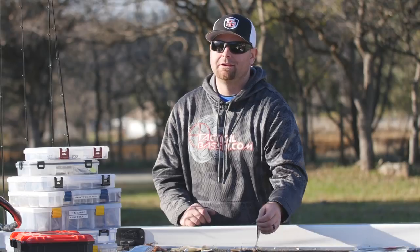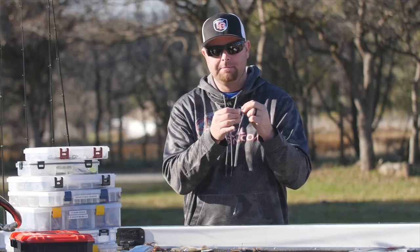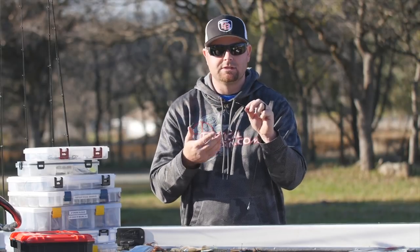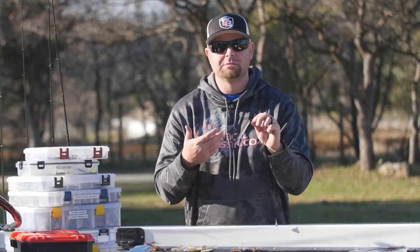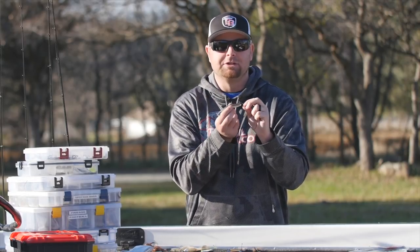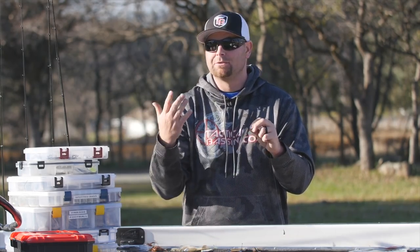Another must-have bait for me is going to be a drop shot. There are all sorts of different drop shot baits — I personally like throwing some kind of swimbait on it. I use the Owner Mosquito hook in a size 1, 1/0, or 2 depending on the bait and gear you're using. If you're using bigger line go bigger hook; if you're on 4-pound test go with a smaller hook. This is the four-inch Kytec Easy Shiner — it's a great drop shot bait.